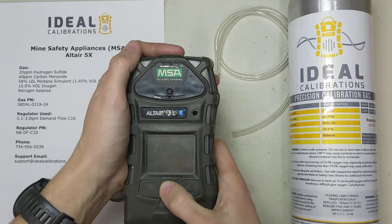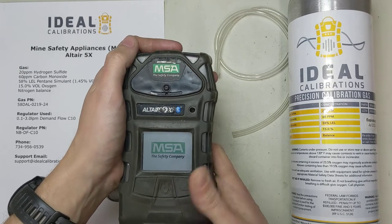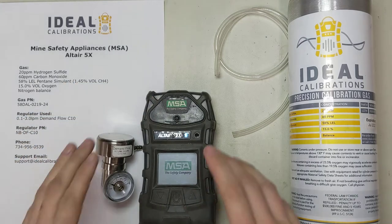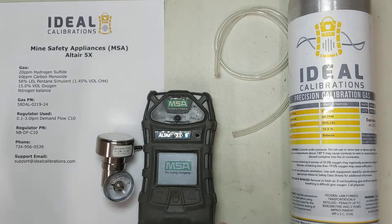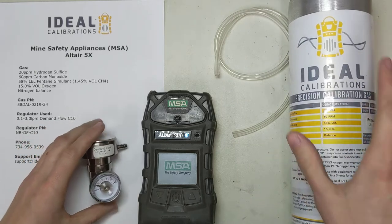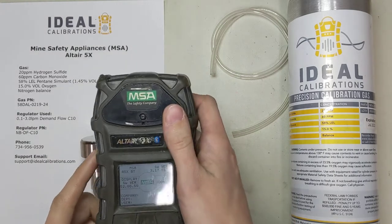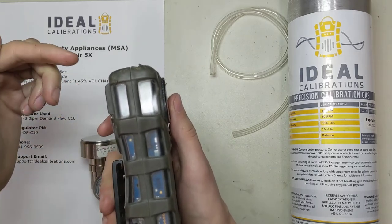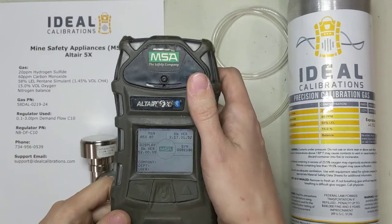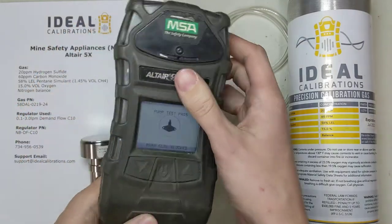We're going to turn this on and then we'll get into some things about the monitor. Press and hold this middle button — the screen will turn on and it's going to give you a beep. Now you can let go of the button. At a certain point it's going to ask us to block the pump, so let's check through a few things here. Now it's checking the pump. When we put our finger over this, it's going to block the pump and tell the system what a block condition looks like. When it detects that, it's going to let us go forward. We're going to block this — you can hear the pump stop — and now it says pump test pass.